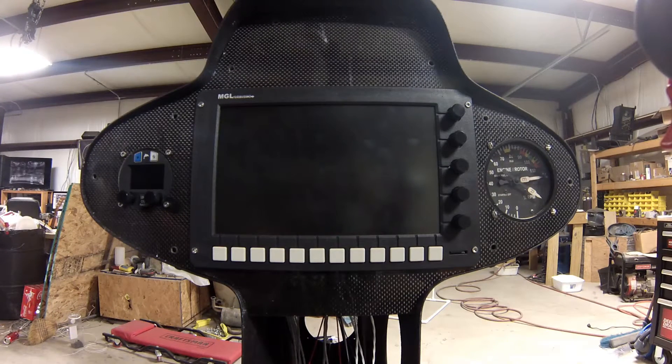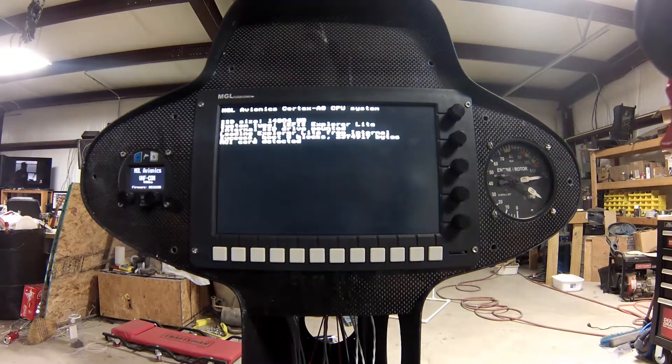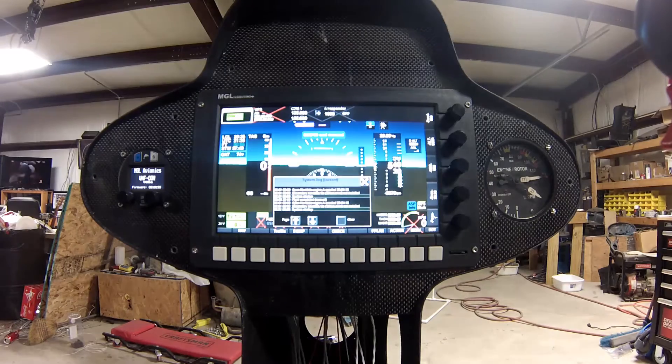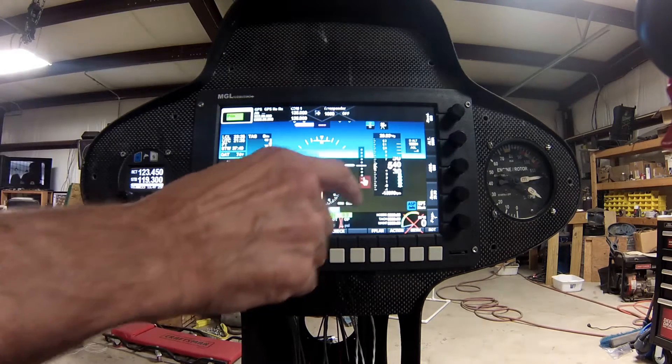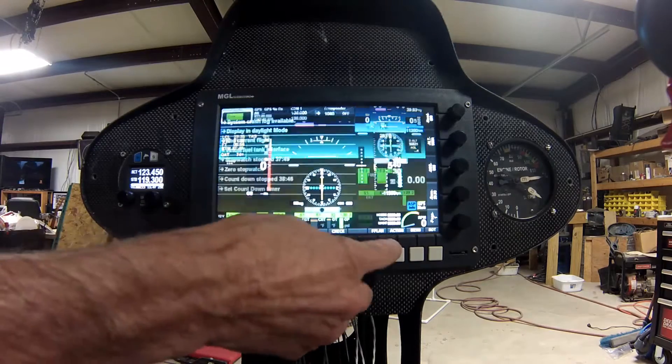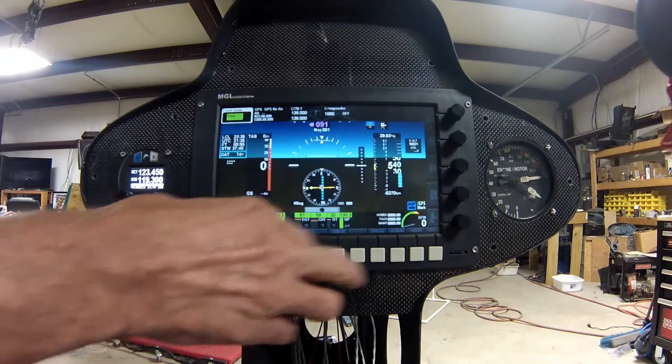Alright, little helicycle update. Master switch on, heard the governor come alive. Master avionics on and was alive. Let's go to Action in Current Flight.